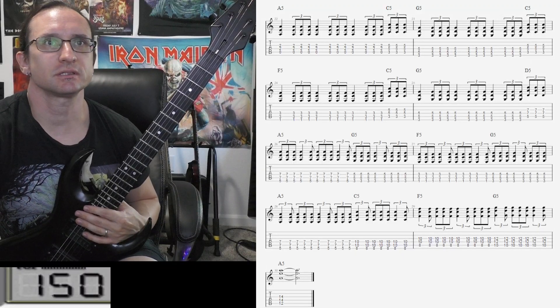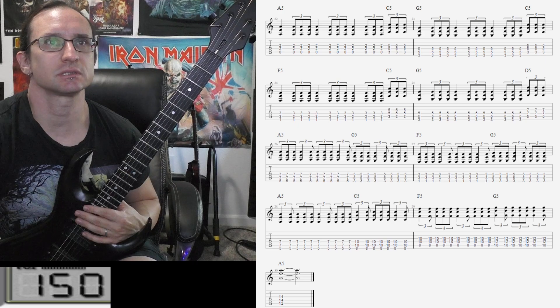All right, here we go with the newer stuff doing the triplets, and let's start this off at 60.